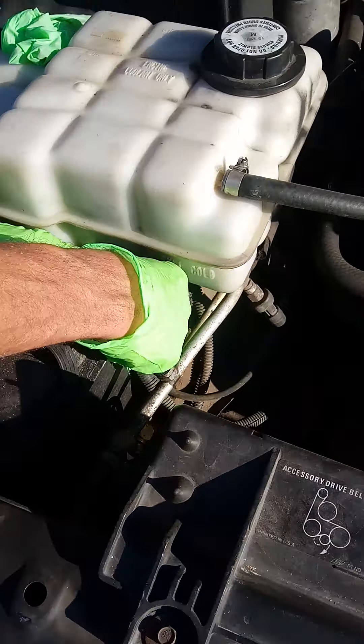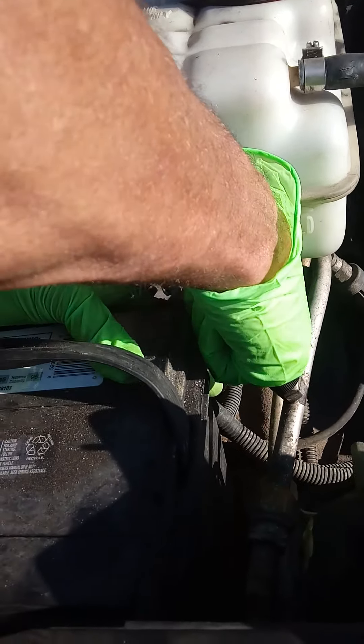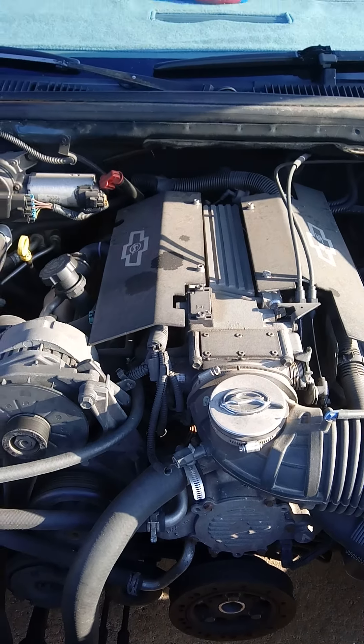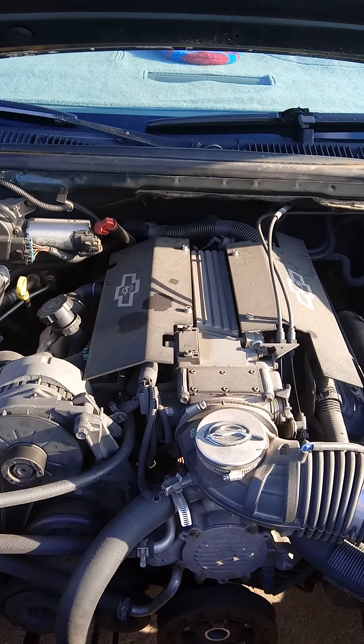Make sure you take one of the terminals off. I like the closest and easiest one. We're going to take the positive lead off — this one's easier to access. This is what your engine will look like if you're putting a starter in this car.